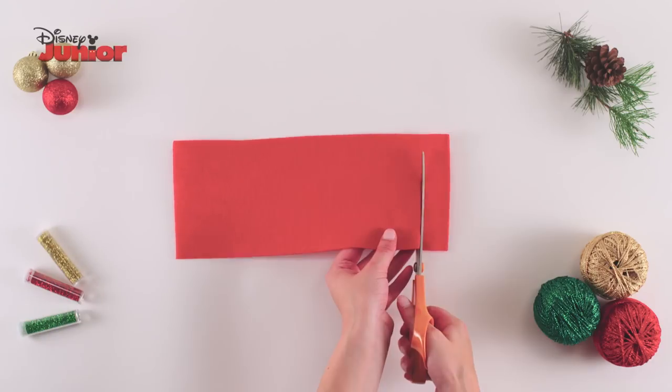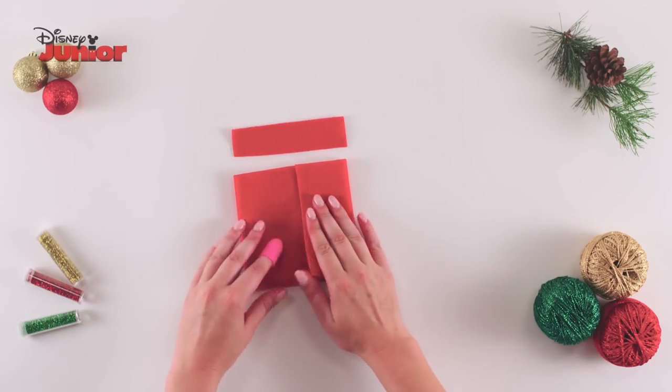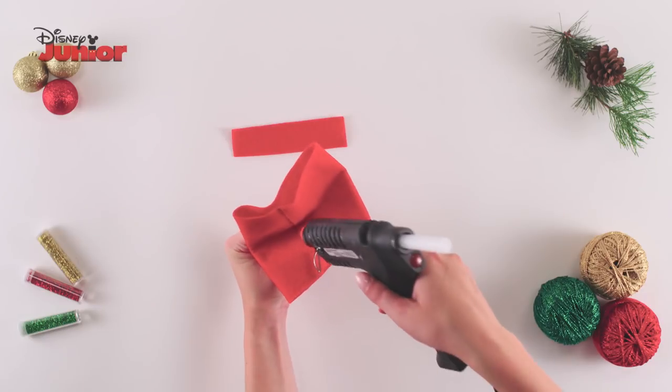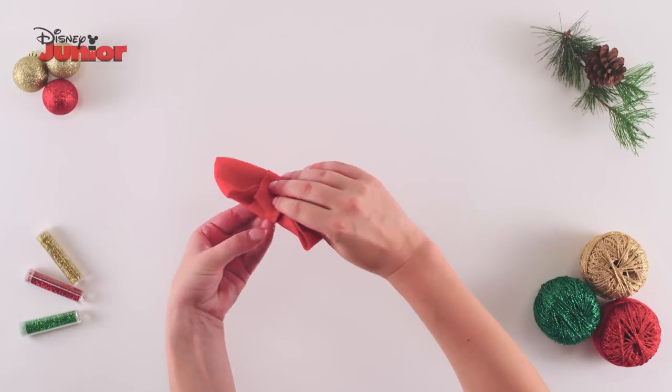Take a large strip of red felt and cut off the smaller strip from the end. Carefully run the glue gun along the edge of the large strip and attach the other edge to it to make a loop. Pinch the centre of the loop together and glue it in place to make a bow shape. Then, wrap and glue the smaller strip around the middle to finish it off.